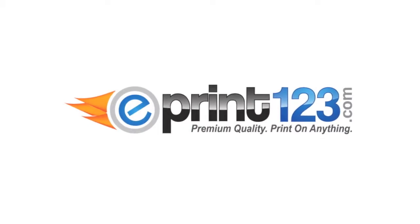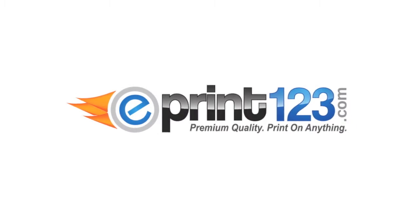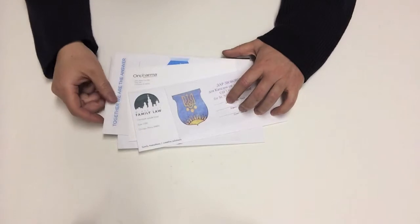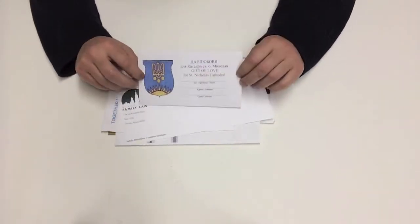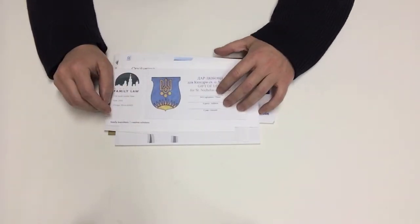Hi guys, this is Jimmy from ePrint123.com. Today I want to show you our envelope printing capabilities. On the table here I have a number of envelope samples printed on our digital envelope press. On the digital press we can print envelopes as small as 3 by 5 or as large as a 10 by 13 envelope.